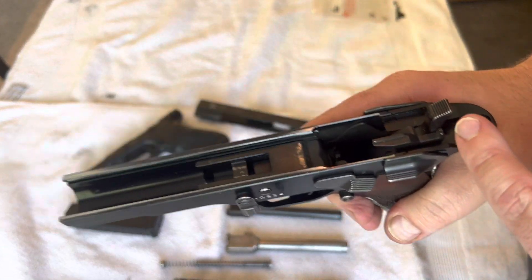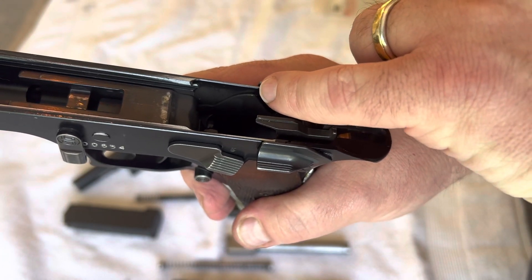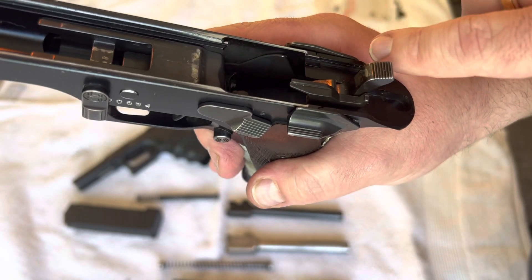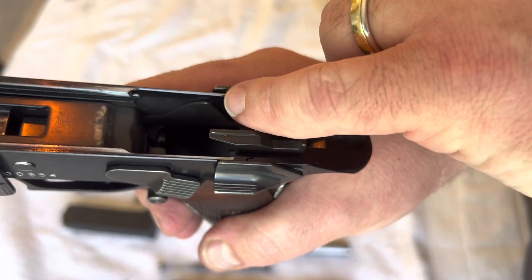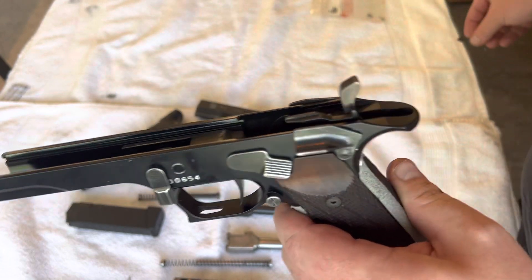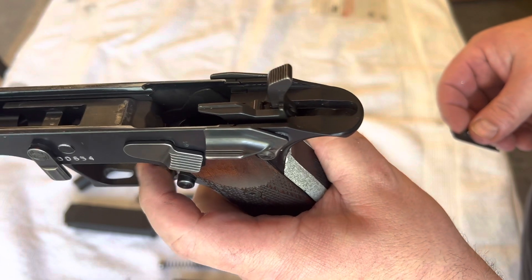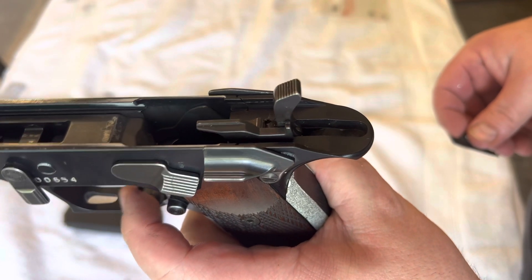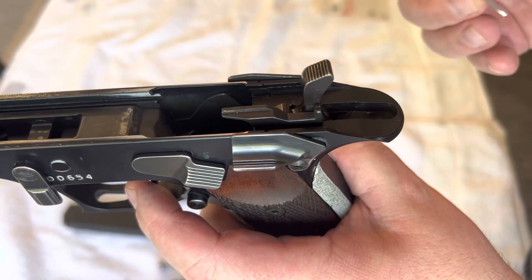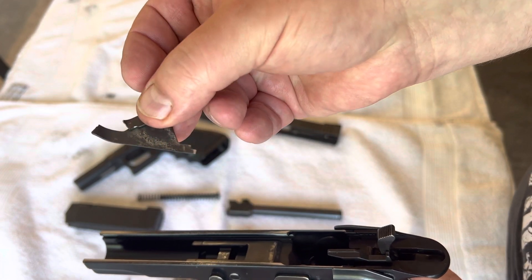Inside here, there is a very thin metal piece — I'd call it a trigger connector — that releases the hammer. It's connected to the trigger and pushes to release the hammer. The one I had before was connected to the trigger, and it totally broke — it snapped.